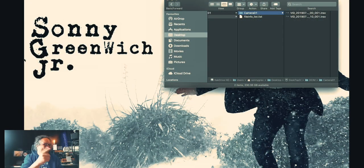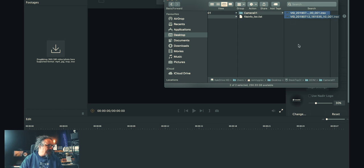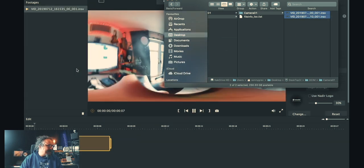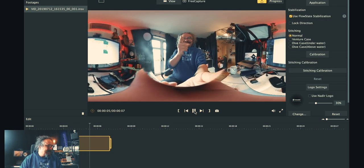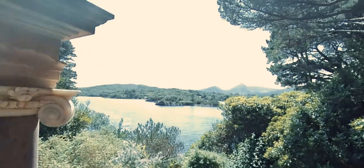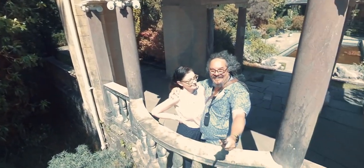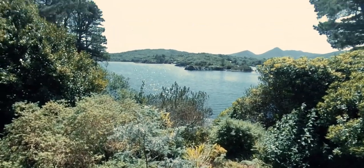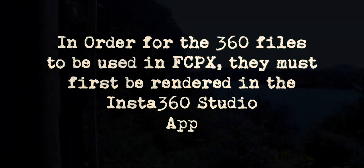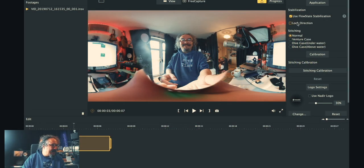I've taken the files off the SD card and put them onto a folder on my desktop. Now I'm going to go ahead and open up Insta360 Studio. I open that, grab the files from the folder on my desktop and drag them into the 360 program. So with the files brought into the 360, I make sure that my flow state stabilization is on, and I use the stitching as normal because I have no camera case on the camera.